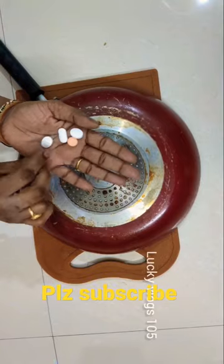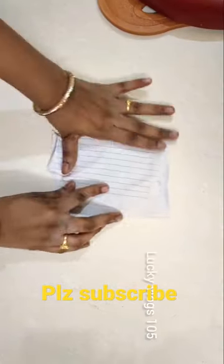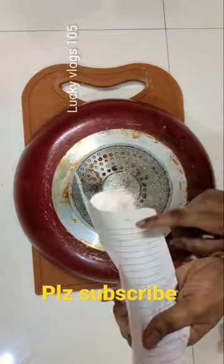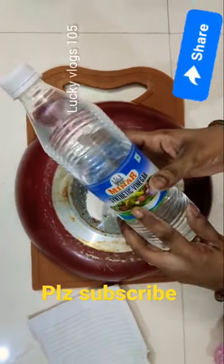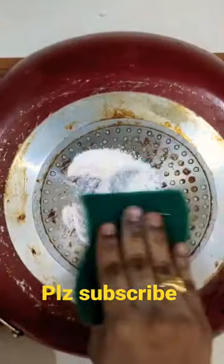I'll add 4 tablets. I'll add a powder with the back side. I'll add a little bit of vinegar. I'll start using a scrub.